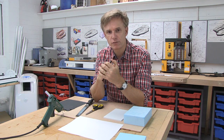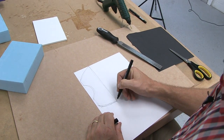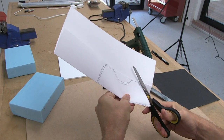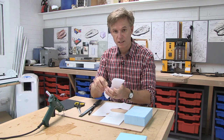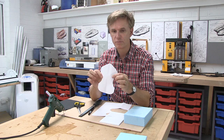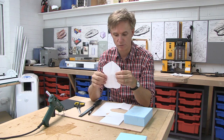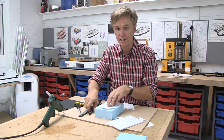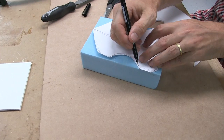Once we've got that, let's transfer that to a piece of paper. We're just going to draw half of it, fold it over, and then cut it. Now I've got a template which is symmetrical. I'll lay that over the foam and trace over it so that we have some guidelines to cut to.